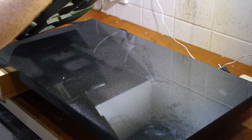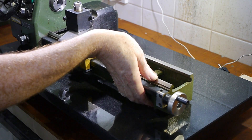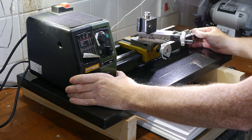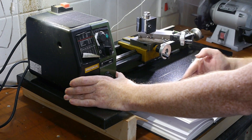It was obviously vital to get the holes in exactly the right place, so I set the lathe on the plate to work out the right position. I made sure the handles didn't stick out over the edge of the plate, so they wouldn't be vulnerable to being knocked.